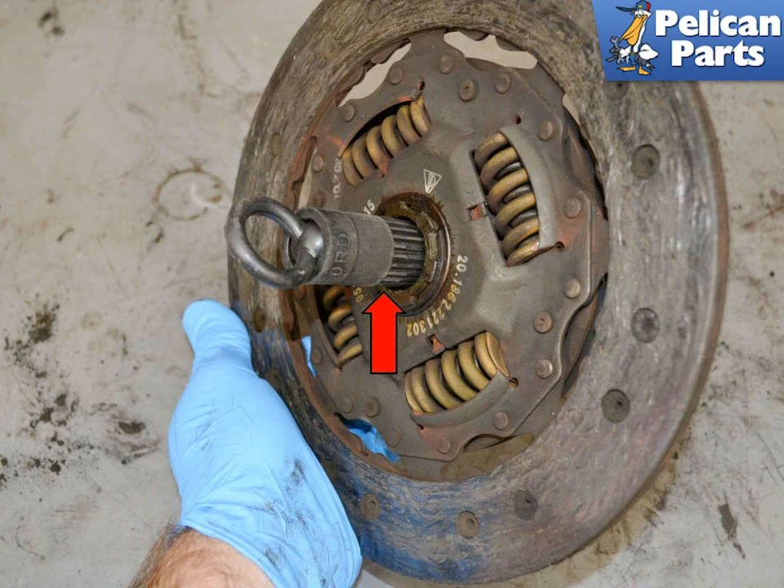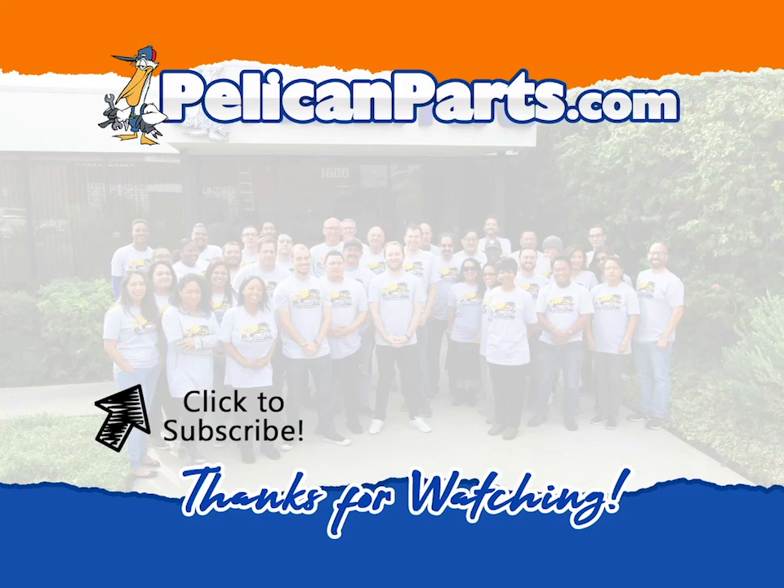Congratulations, you have just completed one of the most difficult jobs there is. Thanks for watching — be sure to subscribe to our channel and check out another video in this series.